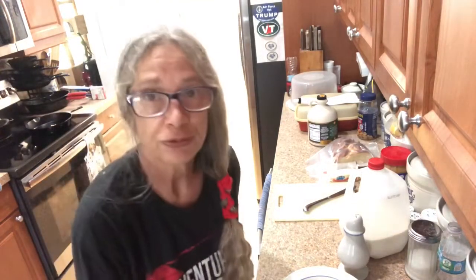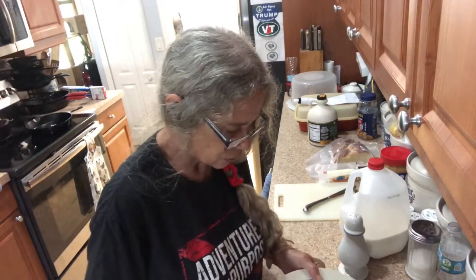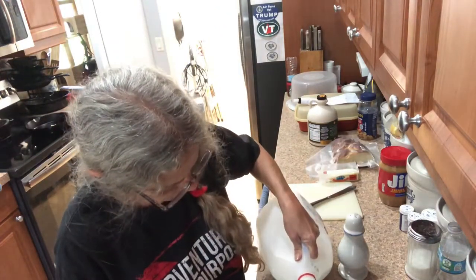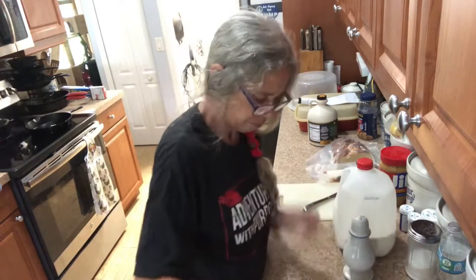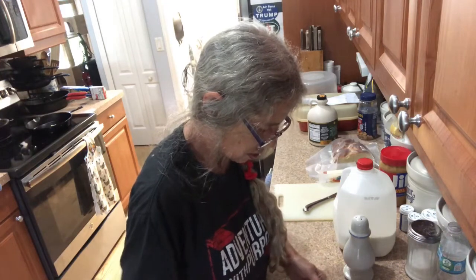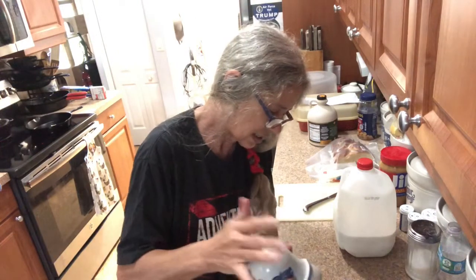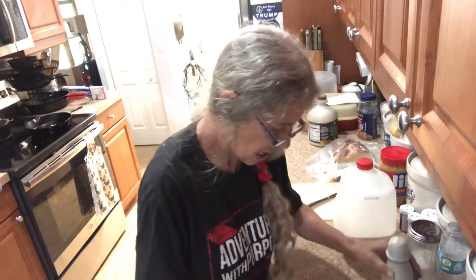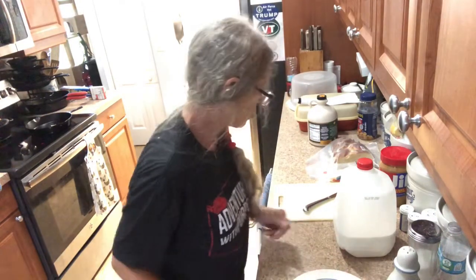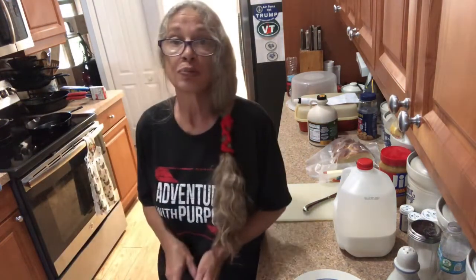Hi everybody, we're gonna do the French toast with the braided bread. The first thing you need to do is beat up an egg. Add a little milk to your egg. I have a little container of sugar and cinnamon. Just add some of that and get your burner going with like a tablespoon of butter.